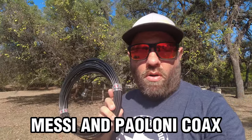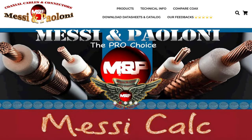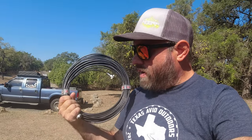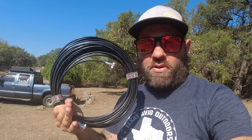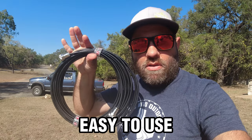This video is sponsored by Mezzi and Plumi coax, where you can always save a 5% discount with the coupon code KC5HWB at both links in the description below at gigaparts.com and at messi.it, their actual website from Italy. Some things gigaparts doesn't carry, so if you can't find it there, go buy it directly from M&P coax. This is a 50-foot run of their airborne coax — what I took on the plane last week when Kyle and I flew to Connecticut and did a nine-state POTA rove. Very lightweight, very portable, very easy to use for POTA. Thank you M&P for supporting this channel.